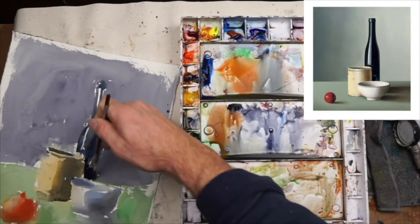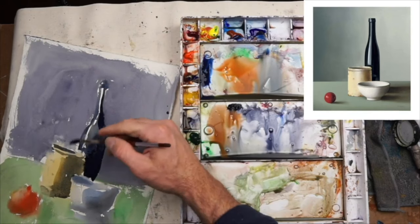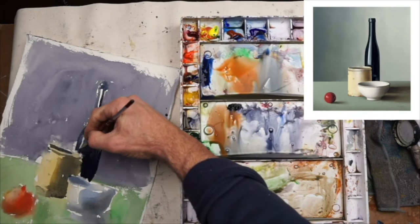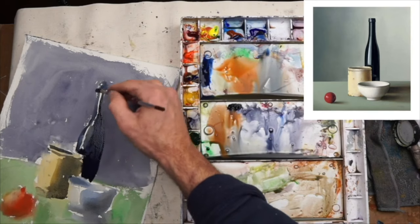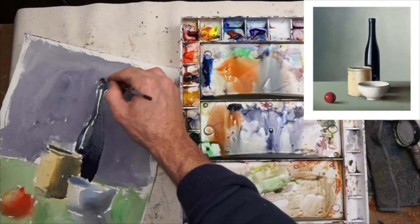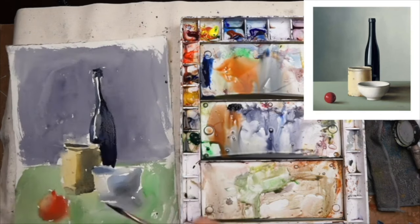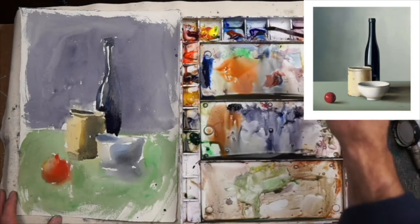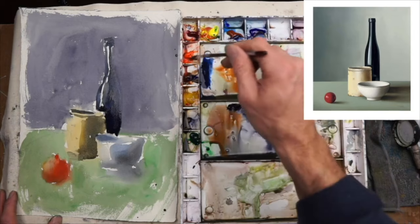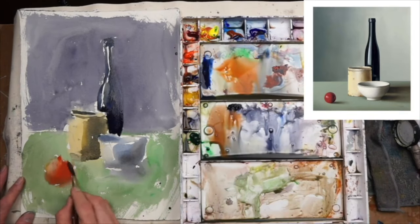So here I'll go back in with a darker value and pop that bottle. But all the while I'm not just painting the bottle — I'm thinking about the edges of the jar, the bowl, and how I can use that dark hue to help shape everything else. So it's negative space painting with a little bit of positive space painting, letting it do two jobs.